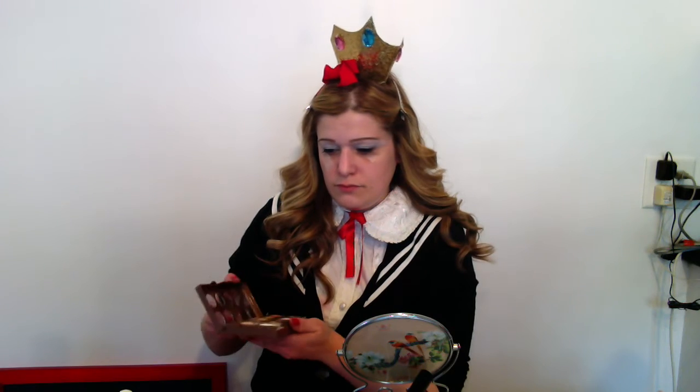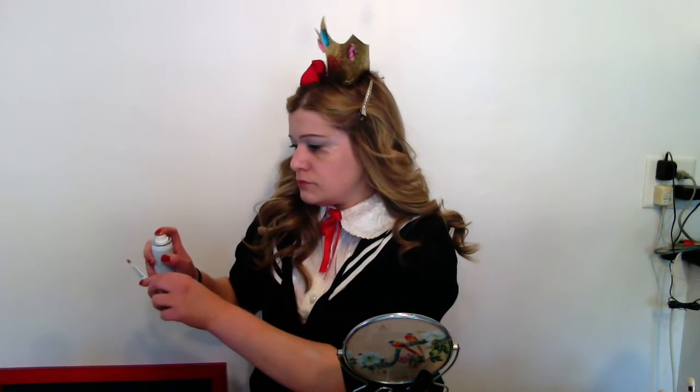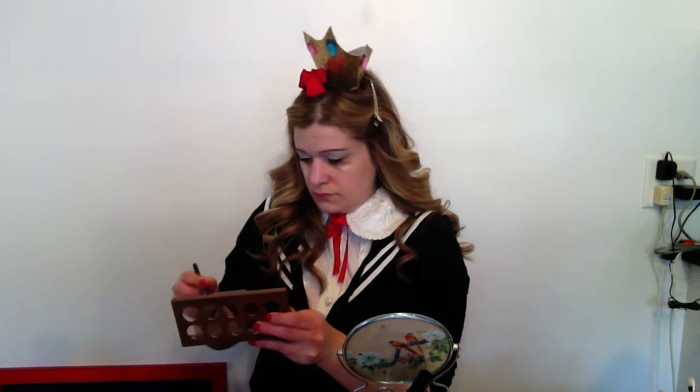I'm applying scotch tape to make my eyeshadow really crisp. Now I'm using the Jumbo Eye Pencil in Milk to give my eyeshadow a white base, then using a white shadow to set the base. Now I'm using a soft brown color for the transition shade — I sprayed some water on my brush to make the eyeshadow pop. Now I'm using a gray color for the crease, building it up and blending it out. You might want to use some extra time so you can really blend it out.